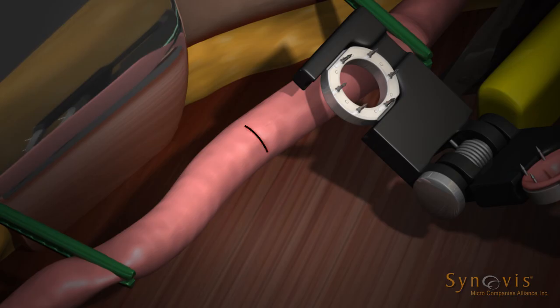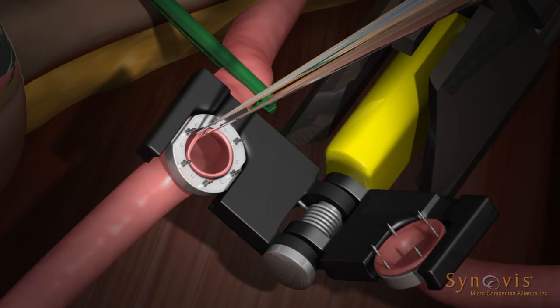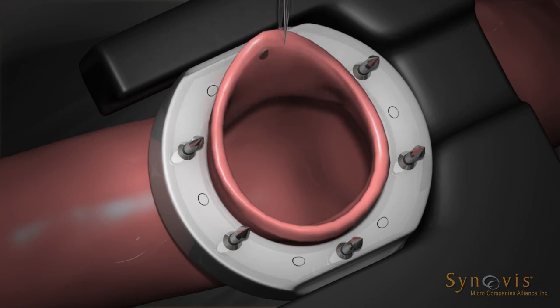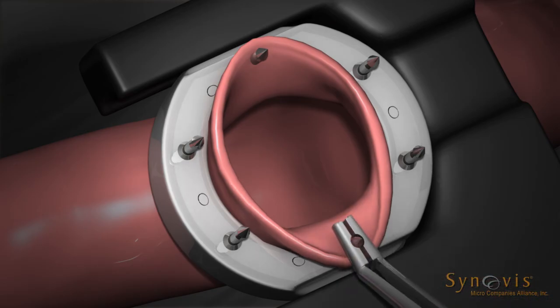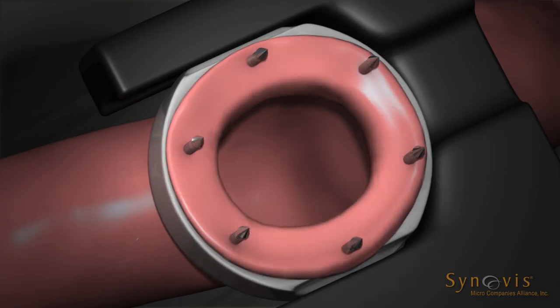Create a transverse incision in the side vessel of a length no greater than the internal diameter of the coupler device selected. Grasp the vessel wall and intimal lining near one end of the transverse incision and pull through the remaining ring. Evert the vessel wall and intimal lining 180 degrees and impale the vessel first on the pins situated nearest the incision end. Proceed in a similar manner at the opposite end of the incision, impaling the vessel wall and intimal lining on the pins situated nearest the incision end. Complete the pinning procedure by everting the vessel on the remaining pins.